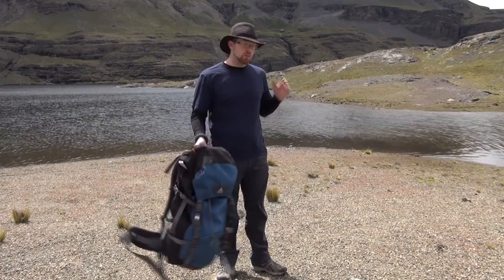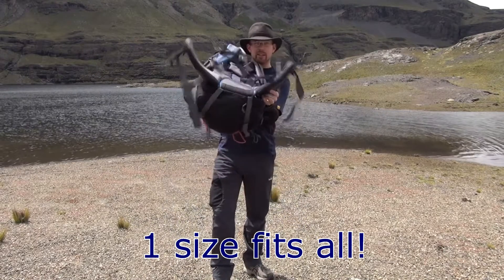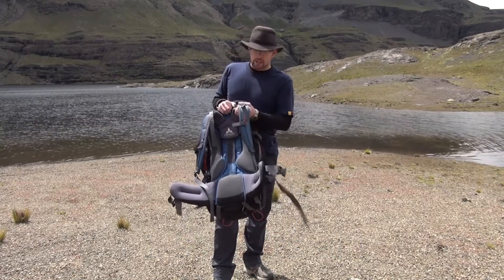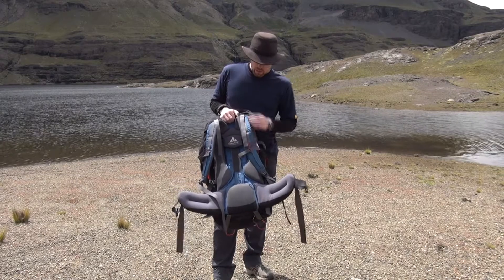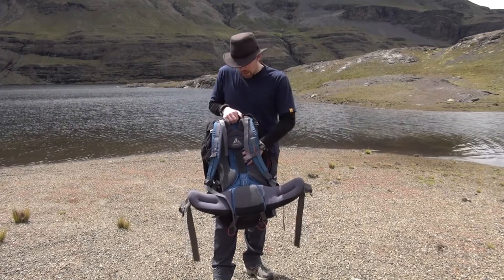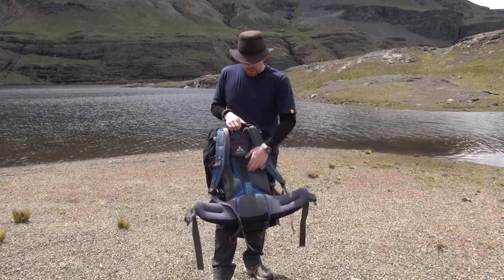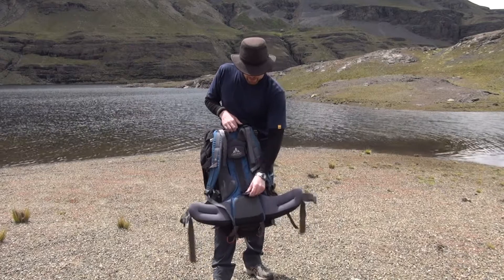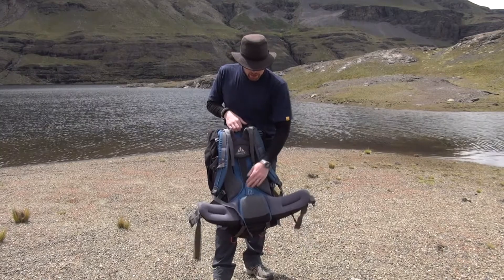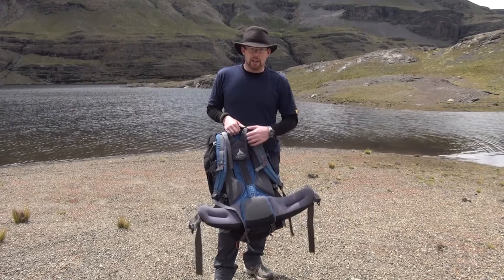One of the nice things about this pack is it's very versatile — it's a one-size pack. It's got a lot of support on the belt with really good padding for the waist, good padding on the shoulders, load lifters, and everything you need. Very good breathability and good padding on the back as well. It's got a heavy internal frame, and as you can see with these little bits here, it's adjustable — a Velcro strap you can use to shrink down or expand the pack according to your torso size. It's going to fit pretty much anybody and fit them well.